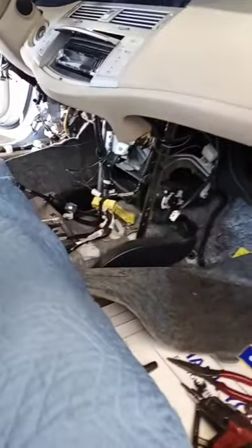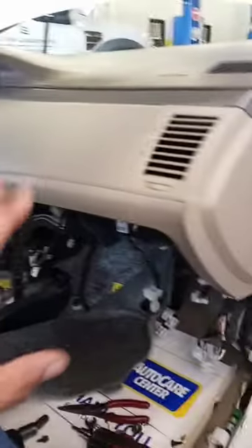My assistant just helped me throw the dash back up. This is as far as I took it apart — we'll just make the connections, put all the hardware back, and dial it in.